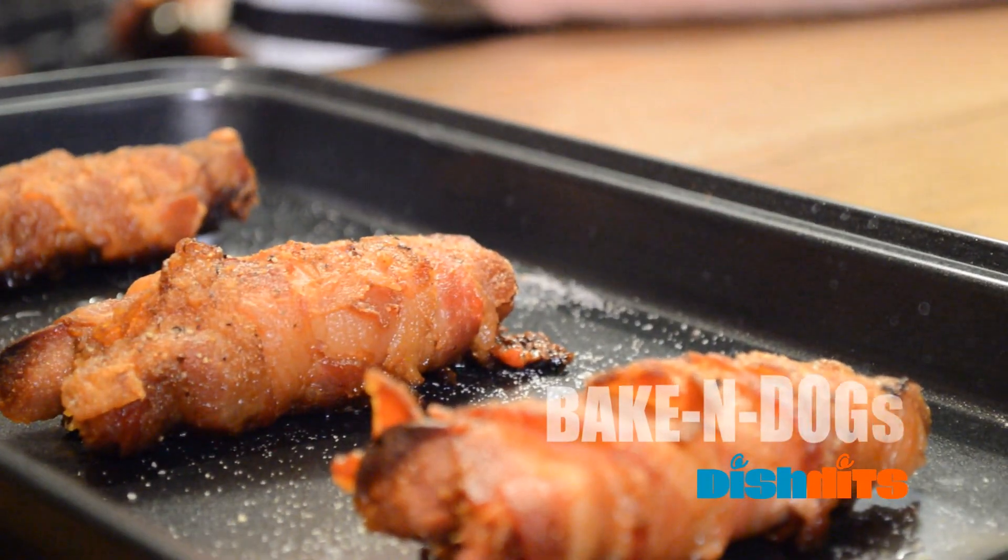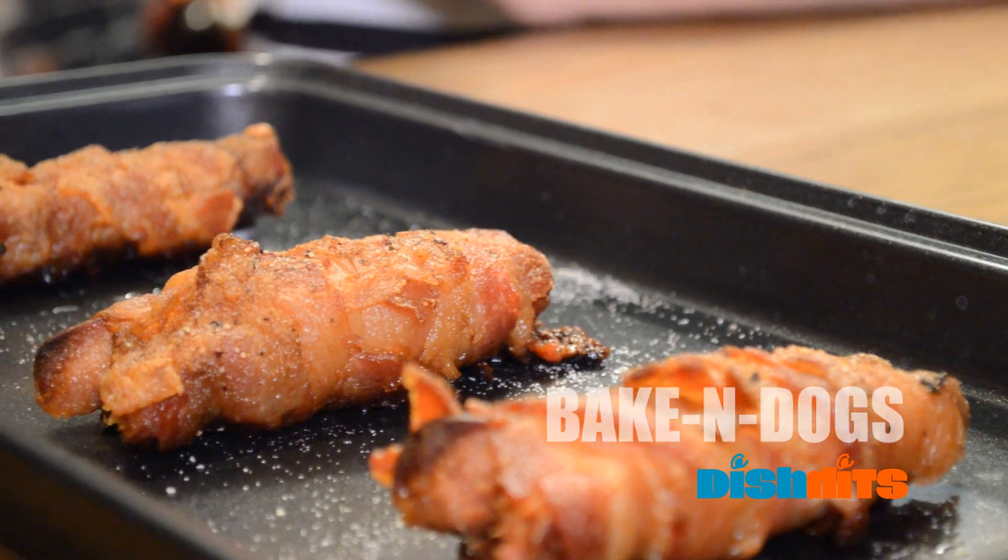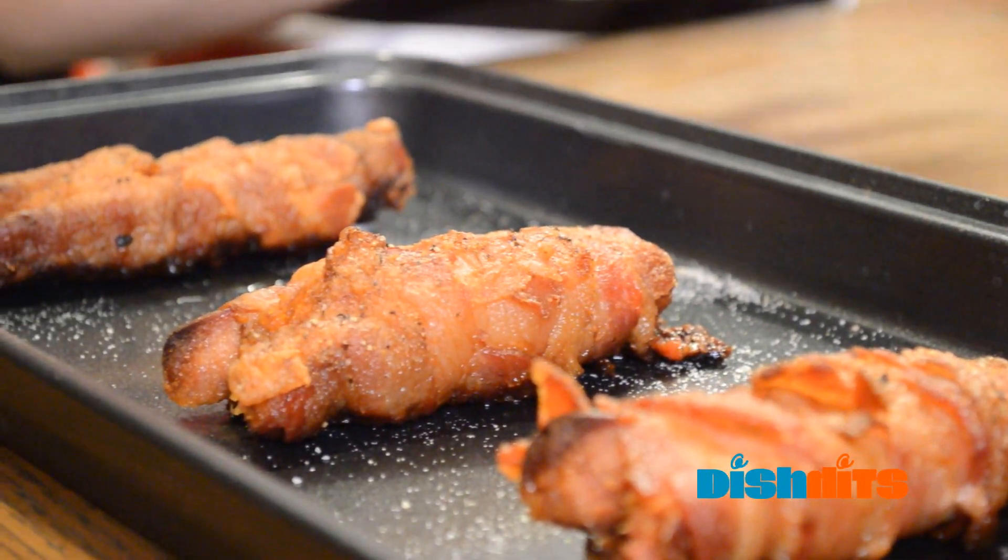Hey guys, Patty here with Dish Hits. Today we're gonna do bacon dogs. Amazing, definitely one of my favorites — bacon, hot dogs, cheese — it's amazing.